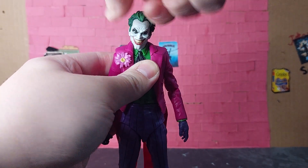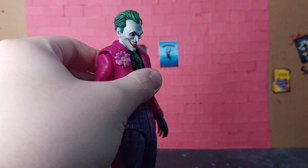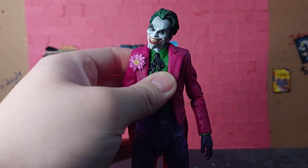He can look up about that high and that far down. He also comes with head tilt, which helps to put him in a very creepy-looking Joker position.